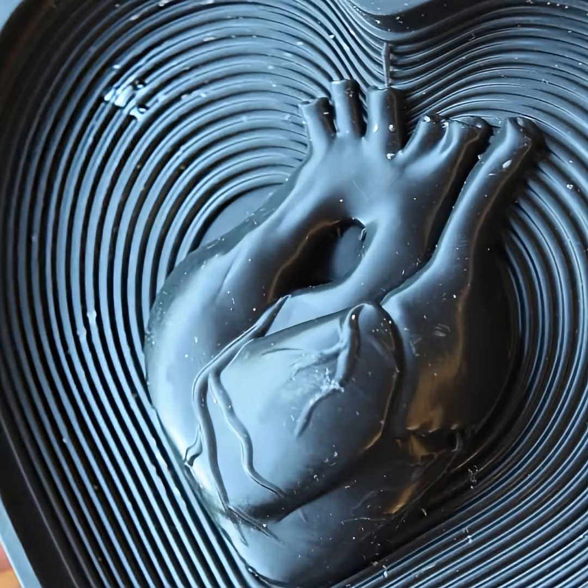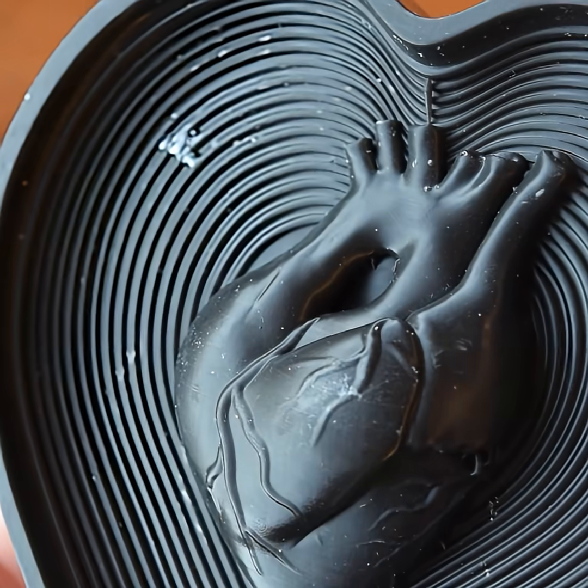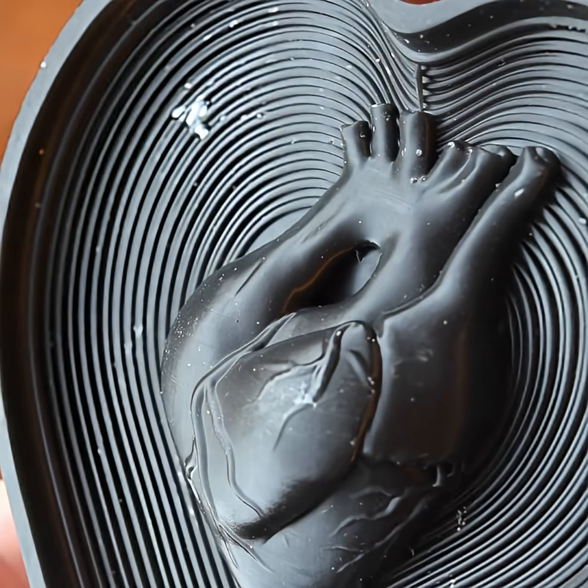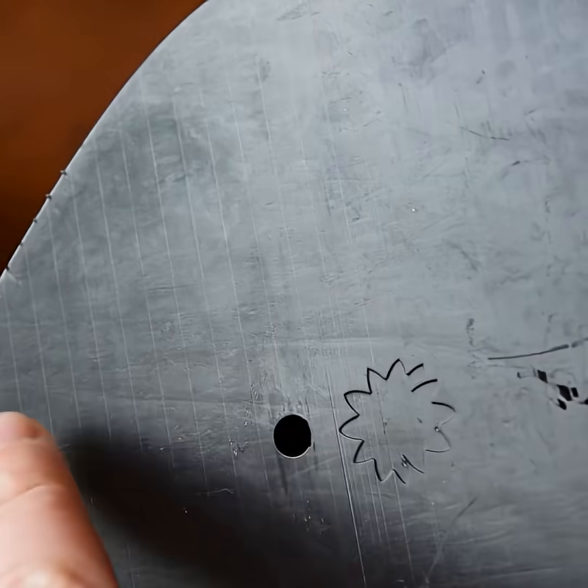Overall the printing experience was very good. I printed off a selection of different stuff to show you. My main positive of this resin is that it seems to be very, very sharp and it's really nice to work with, however you do have to worry about temperature.